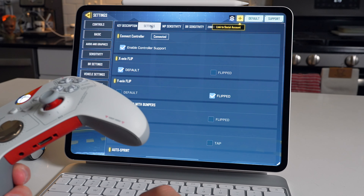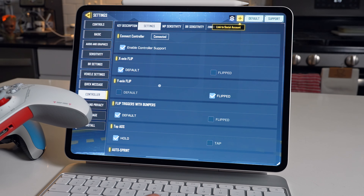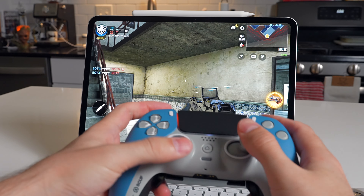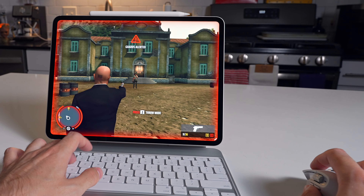The next option is connecting a controller. I couldn't get my PS5 or Xbox controller working with Call of Duty even though the game recognized they were connected, so as of this video controllers don't work with Call of Duty Mobile. This is really where the keyboard and mouse journey ends for iPad — there aren't that many games that support it. The only other game I found was Hitman Blood Money.